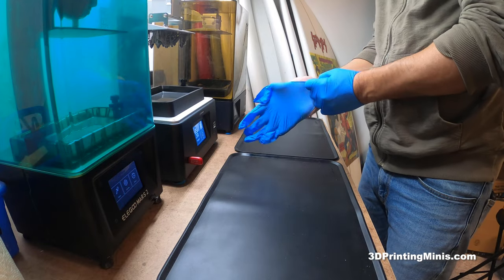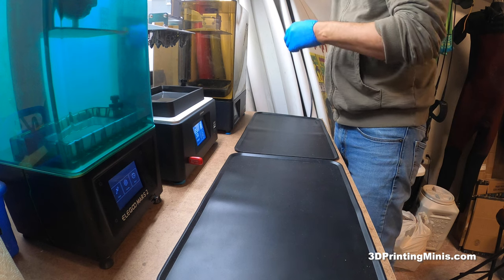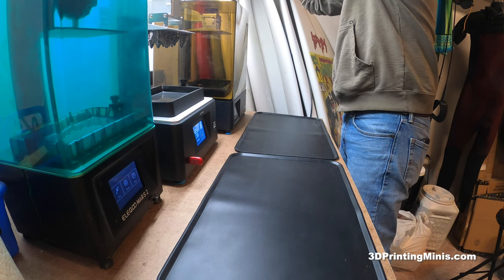All right guys, here's a quick video — hopefully quick — to show you how to clean 3D resin prints, or how I clean them, using rubbing alcohol.